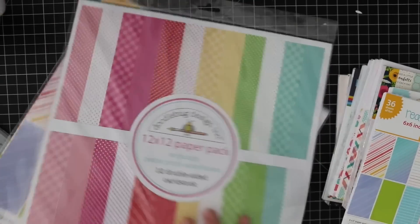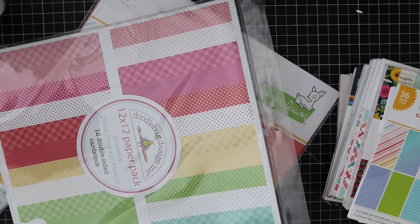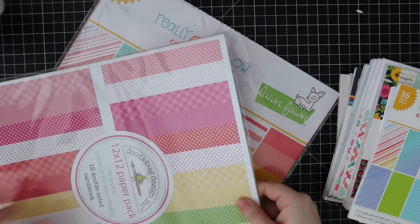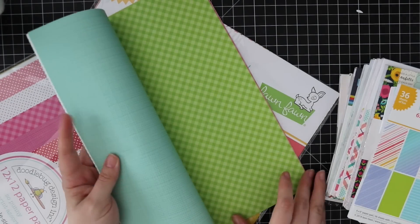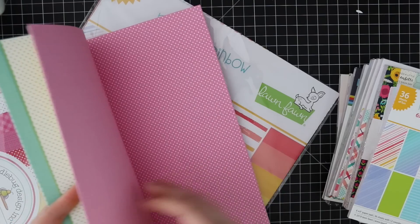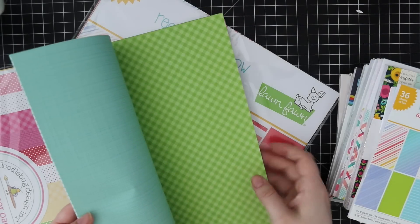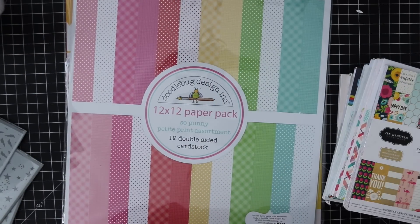I also got the Doodlebug So Punny petite print, and I got this more with the intention that these would be really cute to make little gift bags out of, or just use as backgrounds because they're just cute. Very simple polka dots - you could easily cut these down for cards. I think Doodlebug does a six by six pack of this one too.